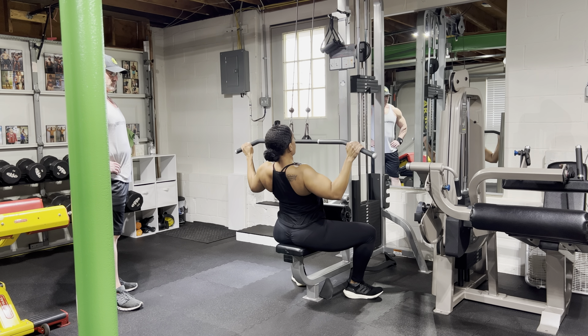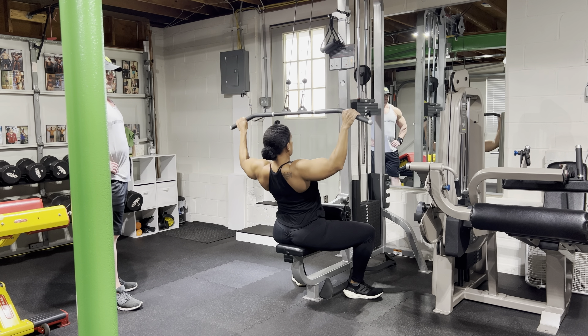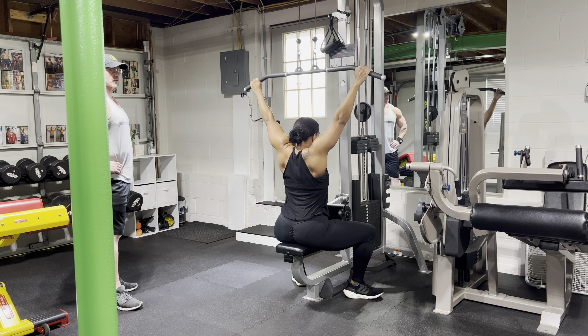Hey everyone, Camille here from 88 Fitness Training. Thanks for tuning in every Monday and Friday for those bodybuilding tips.